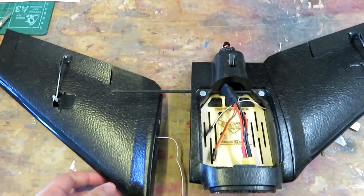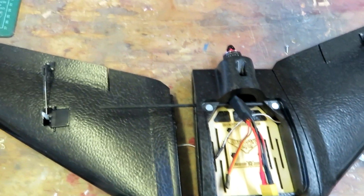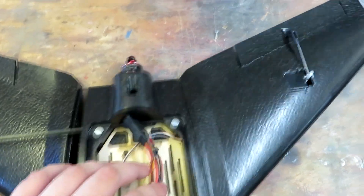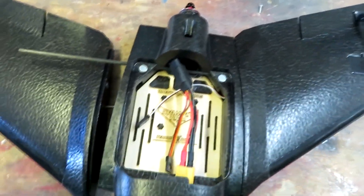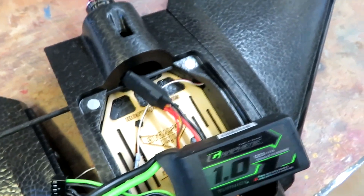Welcome to the build of the Sonic Model Mini AR Wing. Since we had a first look at this, I have a lot more components for my 349 micro quad as well.